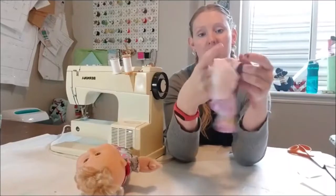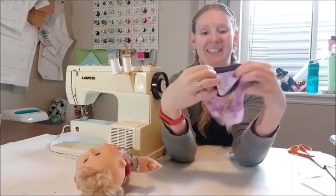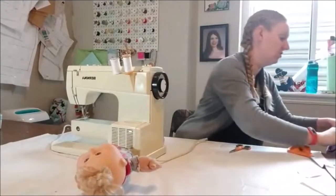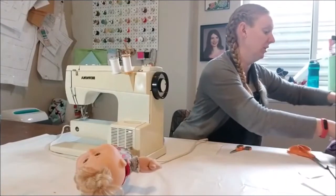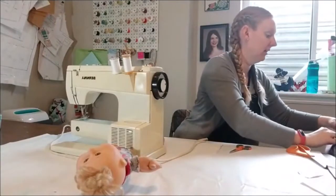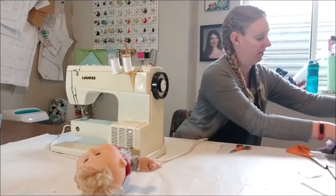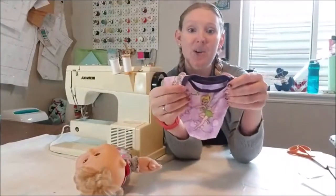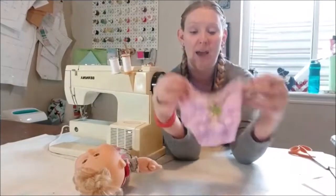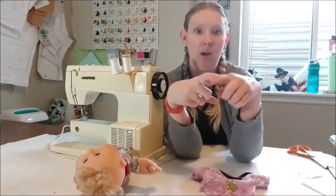Now I'm going to turn it right side out - it's going to start actually looking like an article of clothing. I'm going to press this real fast, it makes it a little bit easier to see when putting on the leg band. Pressing is always a good choice. Now we're going to do around the bottom, just like in a regular baby bodysuit - there's a band that goes around the bottom where the snaps are.